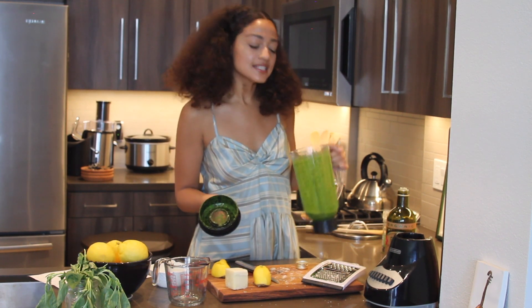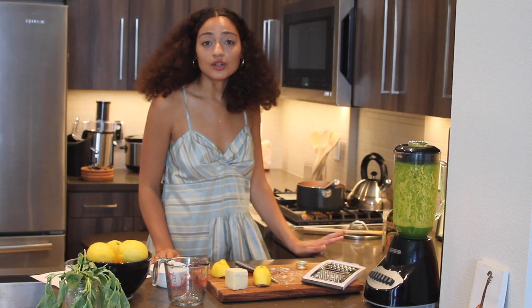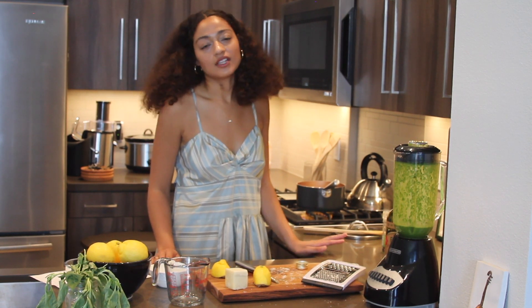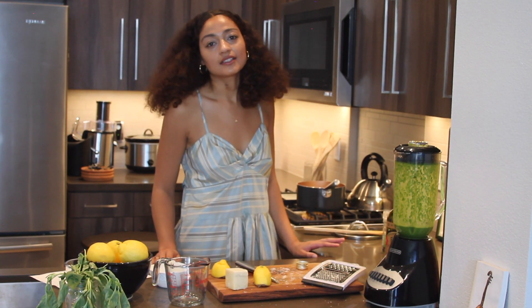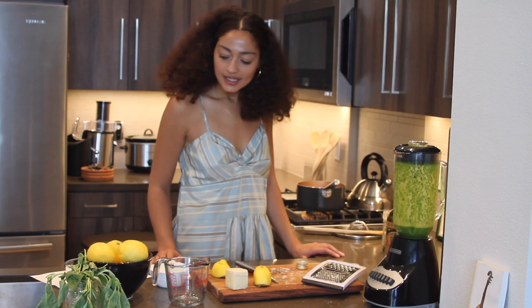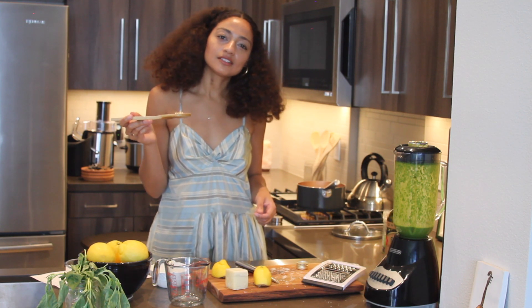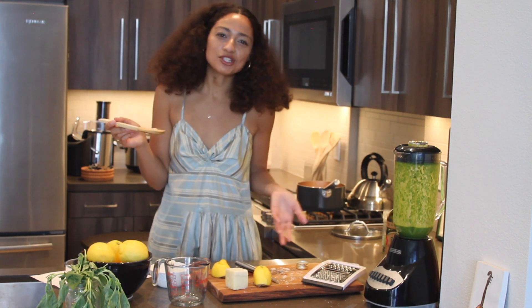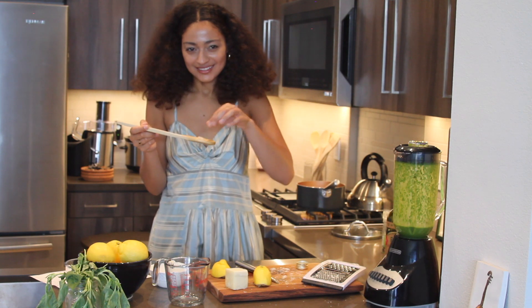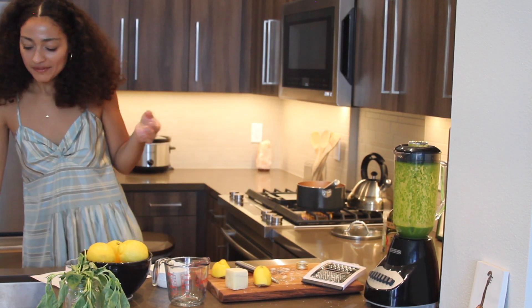It should have a little bit of a creamy consistency. For those of you who don't eat dairy and are looking for a vegan alternative, you can add a little avocado to give it a creamier, thicker consistency. I like my pasta to be a little hard — I don't like mushy pasta. It's perfect.